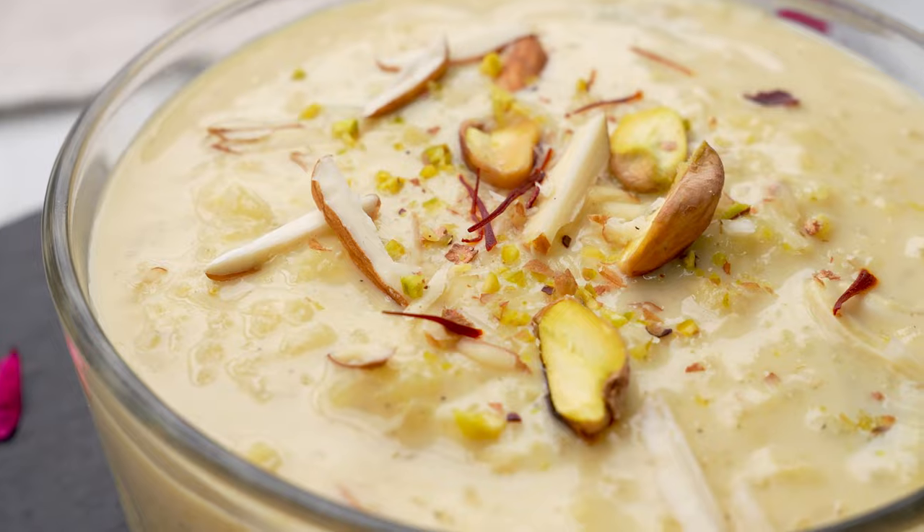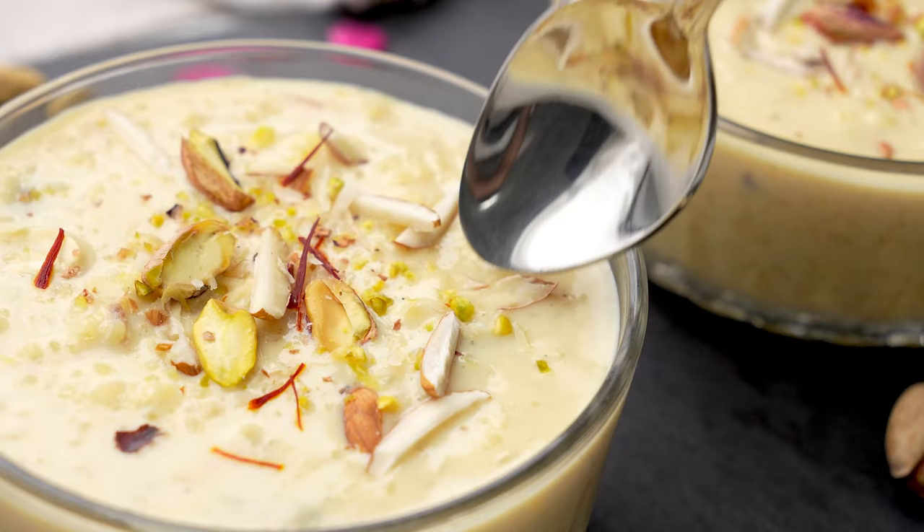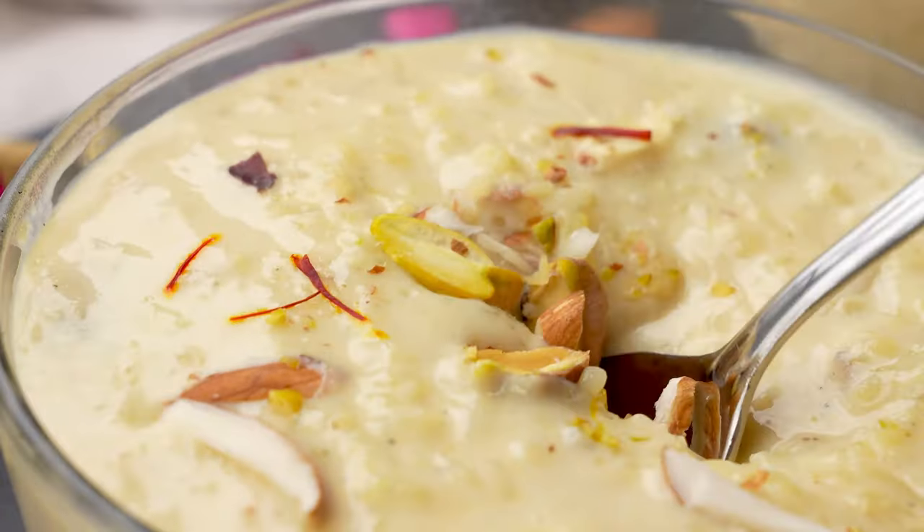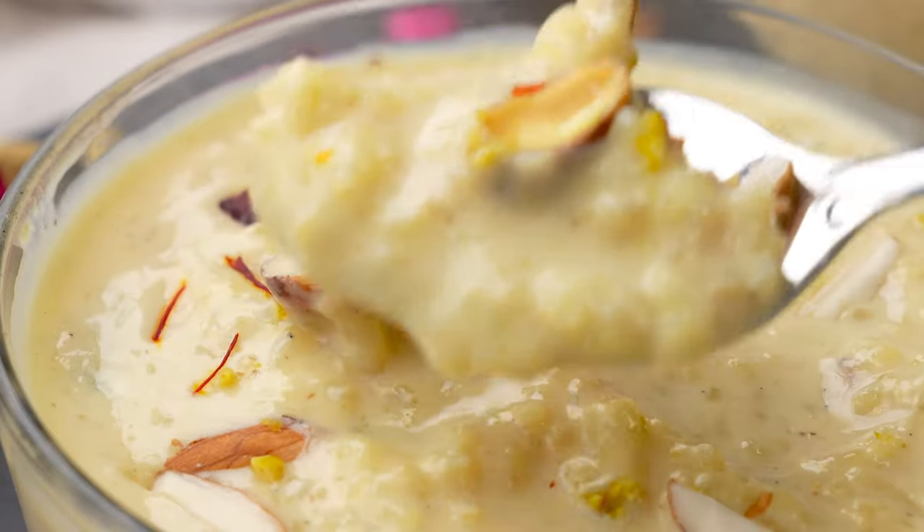It looks so good and it's absolutely divine. So give this easy, creamy, delicious kheer a try. I'm sure you will love it.